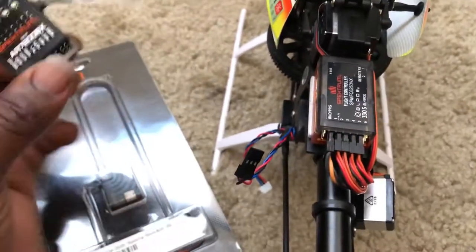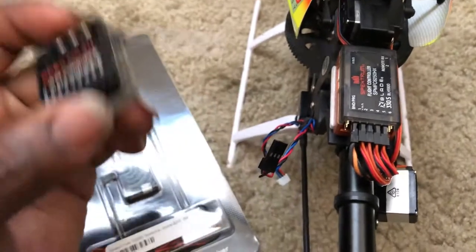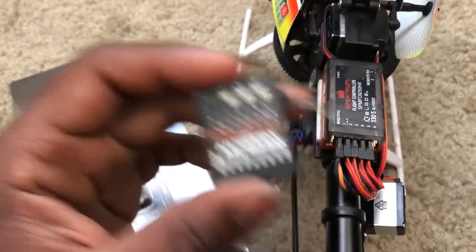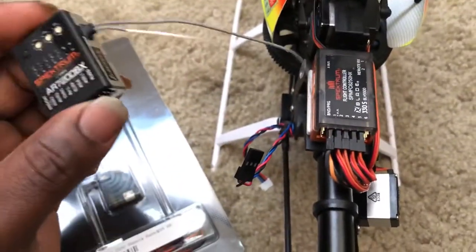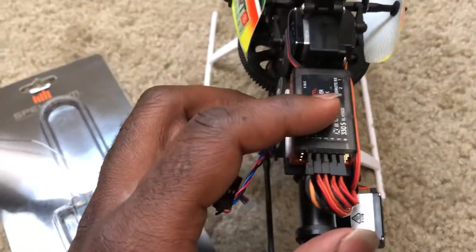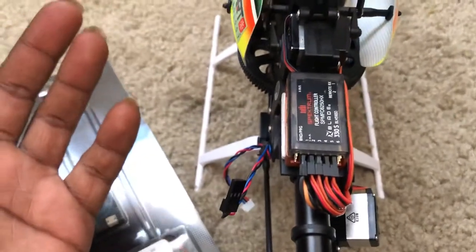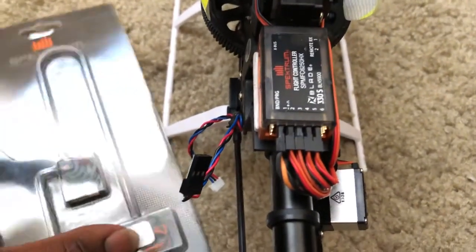Basically it's going to turn into somewhat a Blade 450X, because what makes this the 330S is that this receiver is set to SAFE. If it's not a SAFE receiver, then it's just a normal Blade 450X. It's still the 330S because of the canopy, but I have to change the receiver to get retracts, and I don't have telemetry.